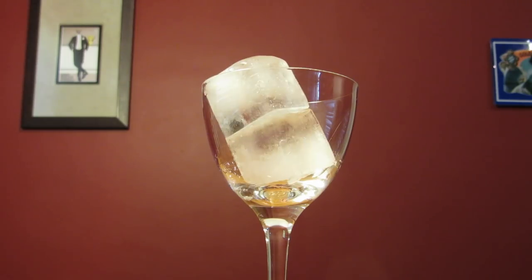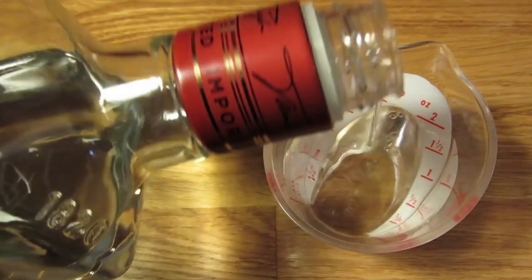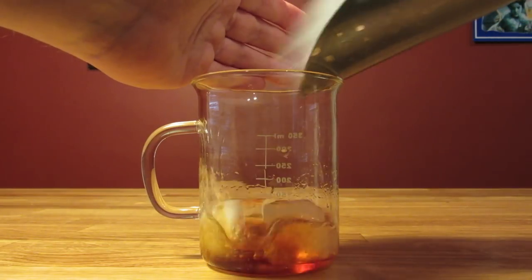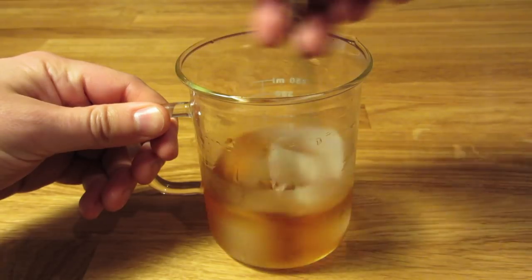We'll start by chilling our glass — fill it with ice and water, and set it aside. Next, we're going to measure two ounces of gin and add that to the mixing glass. Hit it with about five dashes of aromatic bitters. Add ice and stir. You'll want to stir this one for a good 30 to 40 seconds to chill it down and give it some dilution.